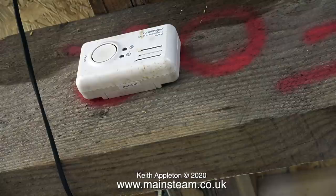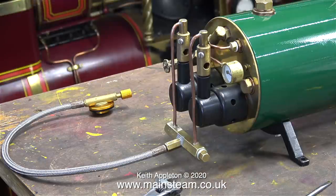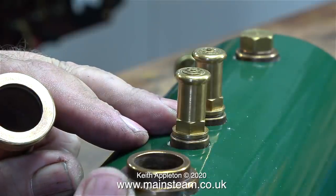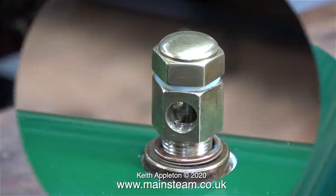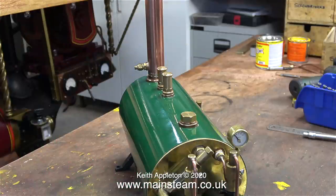Bear in mind both of the workshop doors were wide open to the atmosphere. That was the end of the steam test — I turned the gas off immediately and removed the connector from the canister. I took the carbon monoxide detector out into the garden and sat with it until it stopped beeping. This boiler is a prototype, and everything on this video and more I reported to Steve at Castle Steam while I was waiting for the carbon monoxide to clear from the workshop.